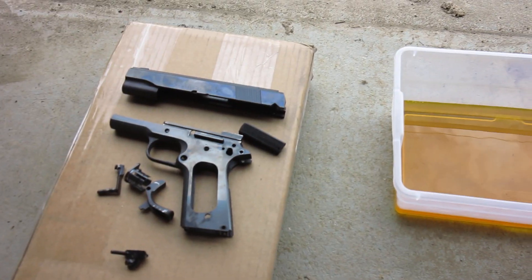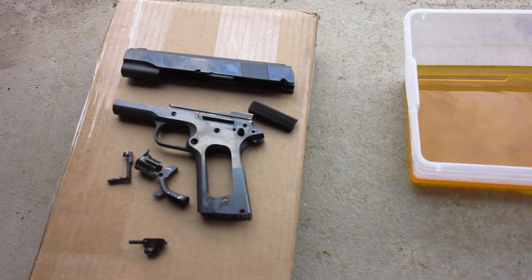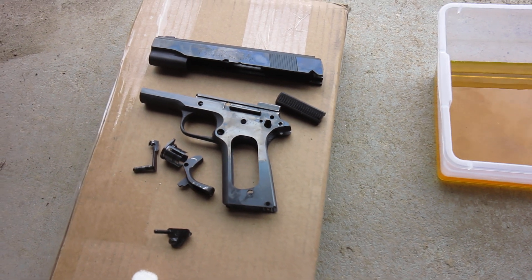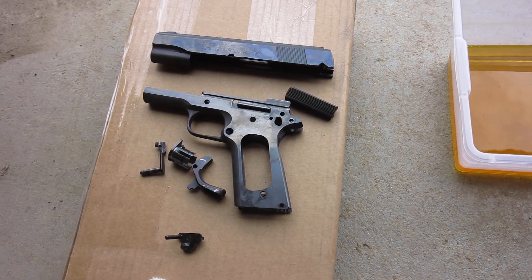Let me show you how I remove bluing off of a gun for engraving using muriatic acid. Here are the blued parts of the gun that I want to strip.